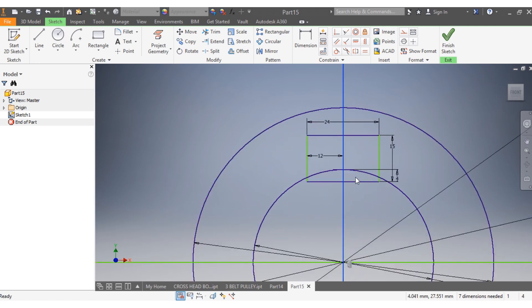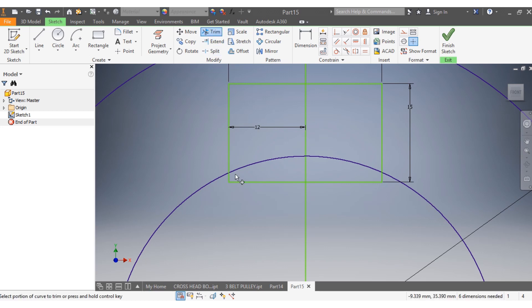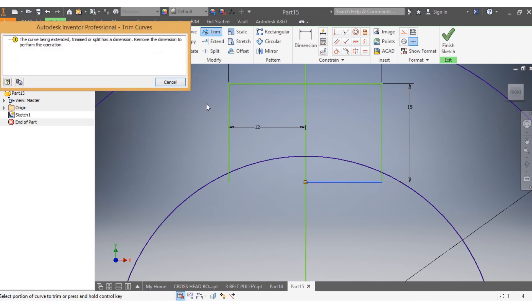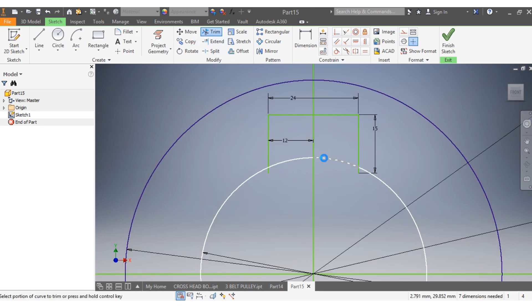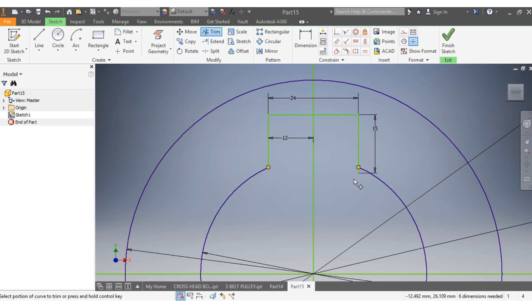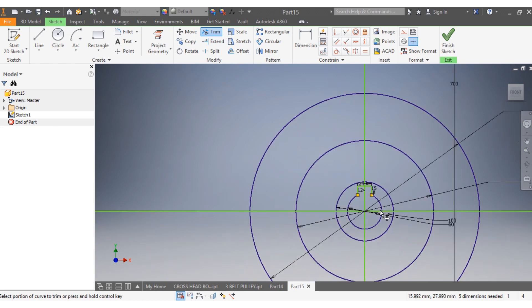I just have to trim because I don't need this anymore. I select that one and delete it. Then I go trim — I trim this part, that part, that spot, those spots as well. That is great.